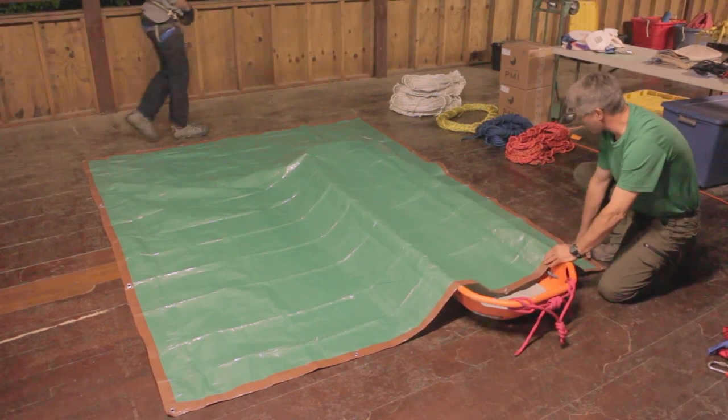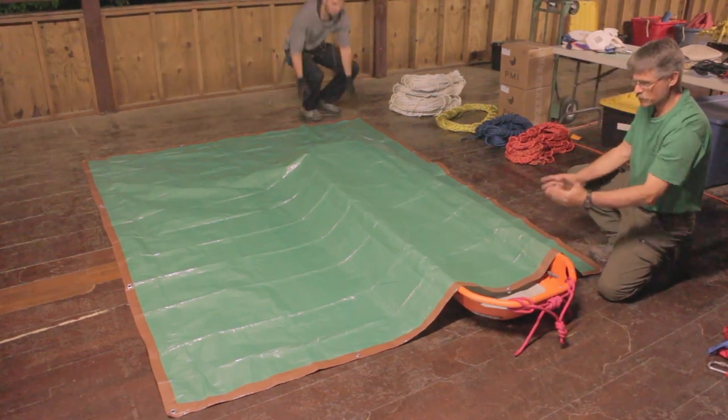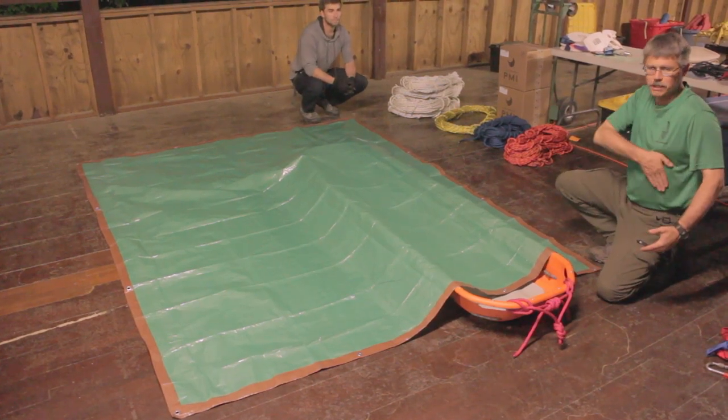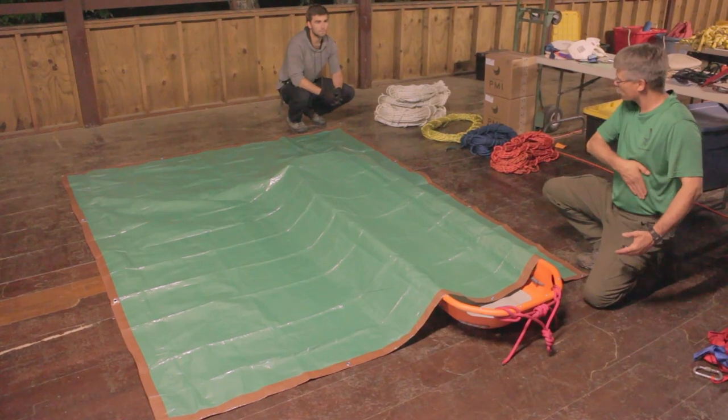We want enough of this tarp off on one side or the other — doesn't matter which — to be able to wrap around our patient and come just kind of slightly past their midriff and over the side.